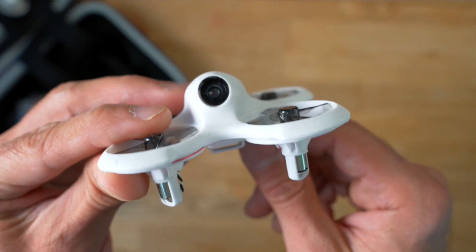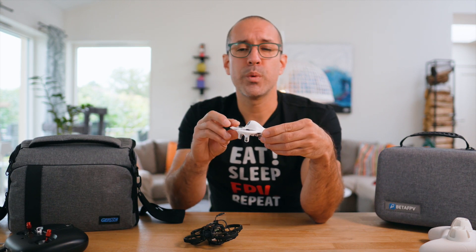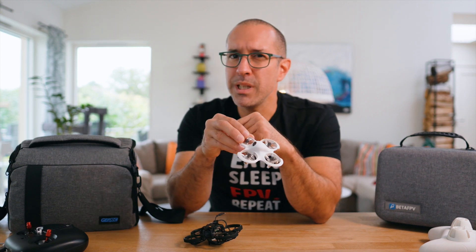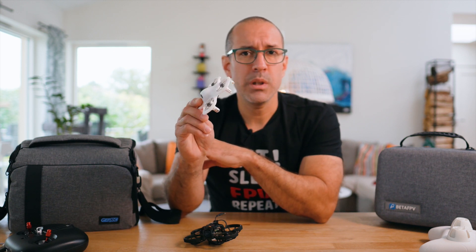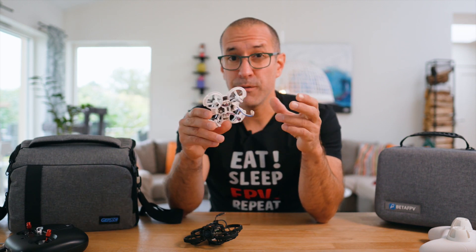The BETA FPV drone is nothing very special. It uses brushed motors, which means they're going to last less than many other drones. It introduced some new flying modes with stabilization and even altitude hold, but those modes don't really work very well. The fact that this drone doesn't use Betaflight is also a bit of a turn off — at some point you're going to need to do some configuration and changes, and it's going to be much more difficult with this drone than with any other drone on the market.